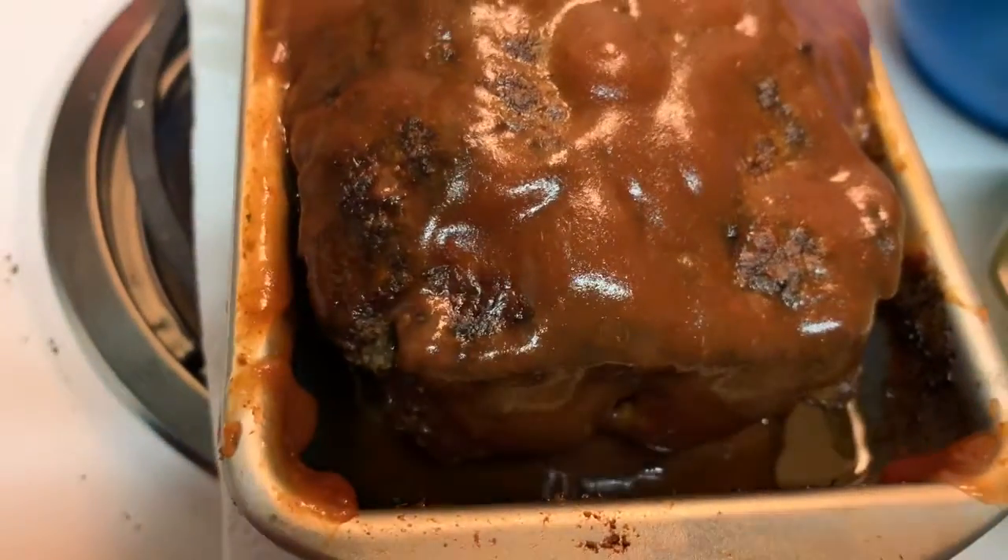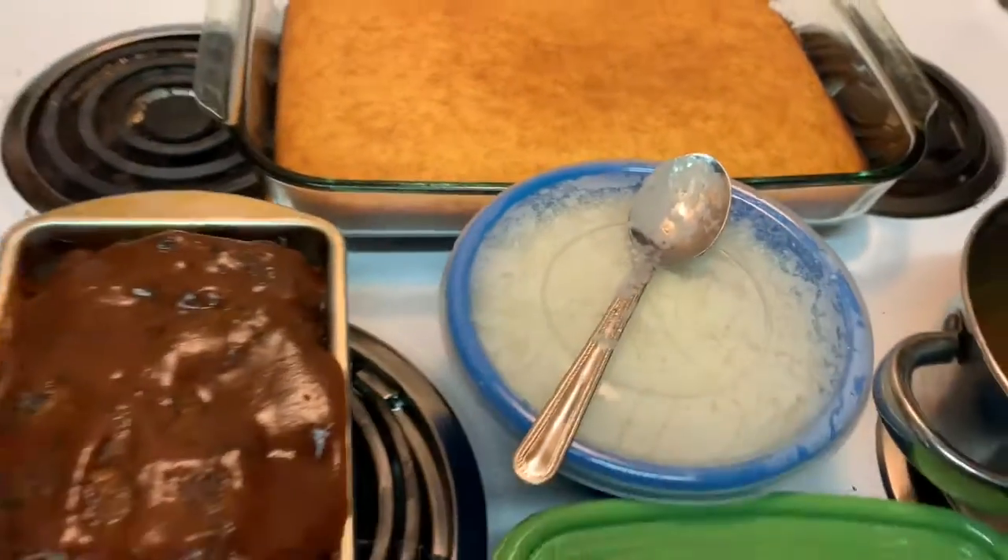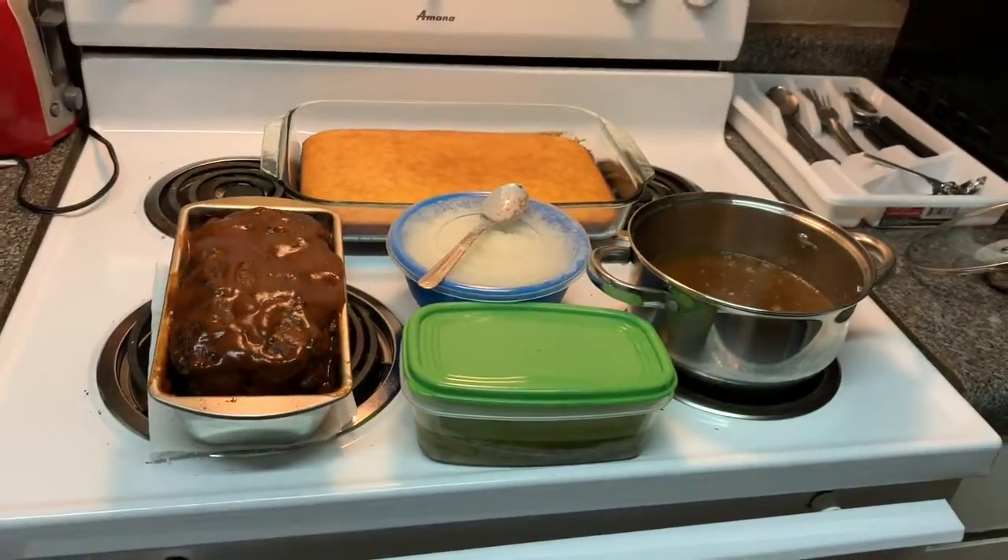Smell that meatloaf! I made a side of green beans, mashed potatoes, some garlic gravy, and some cornbread — that's what my family will be eating. Thank you guys for joining the first episode of Cooking with Shae. I hope you enjoyed my meatloaf video. It came out really, really good. I haven't tasted it yet, but I'm about to show you guys what my plate looks like.